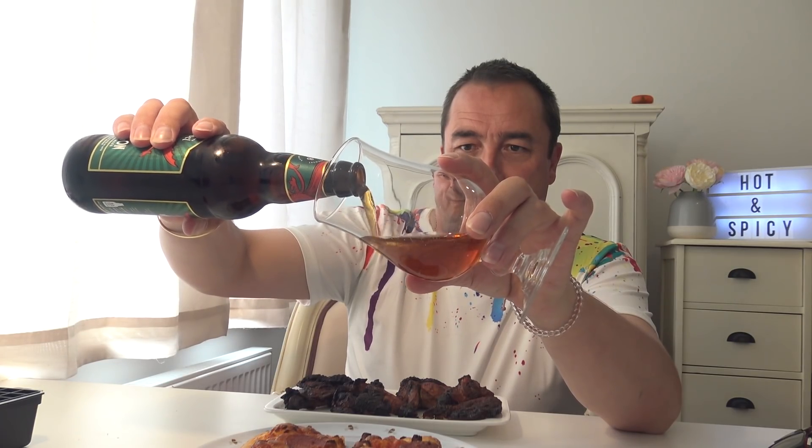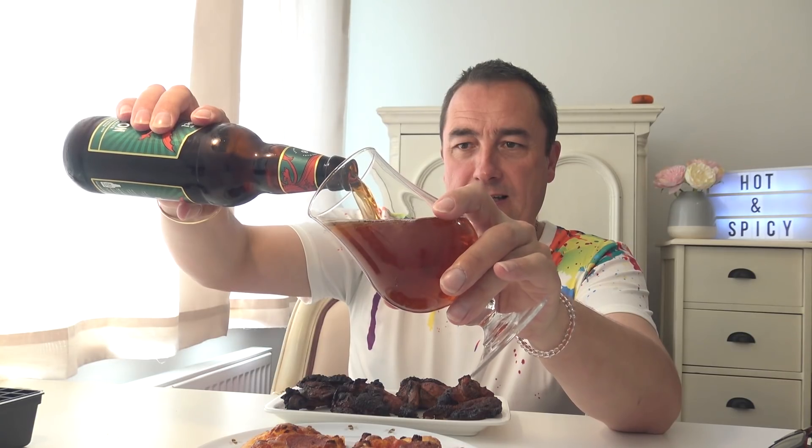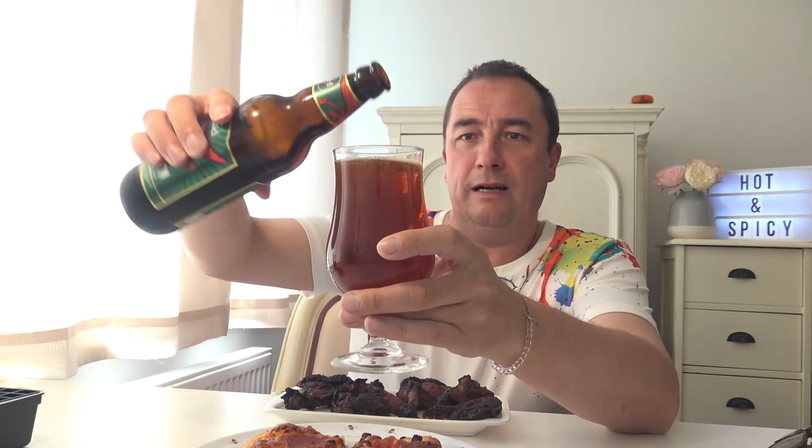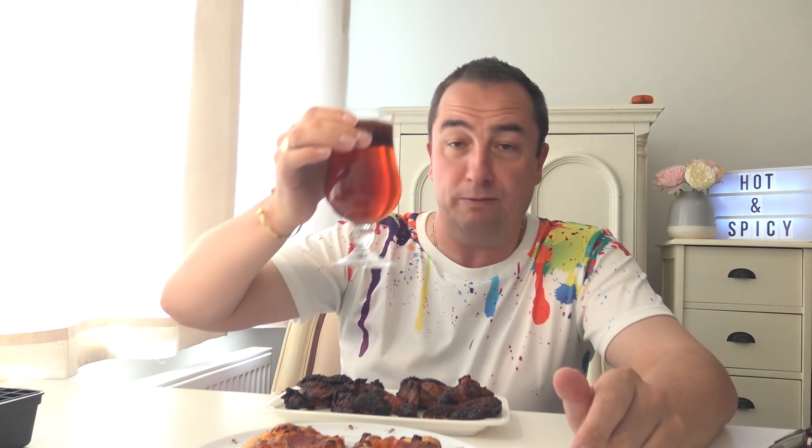We're going to open it up. Very professional. There's nothing nice there. Now I've said it before — a lot of people say real ale, room temperature, for taste and all that. Not for me. I'm not drinking warm beer for anybody.